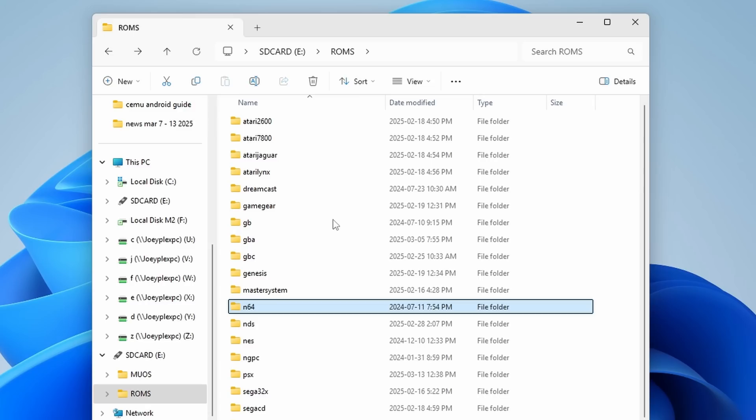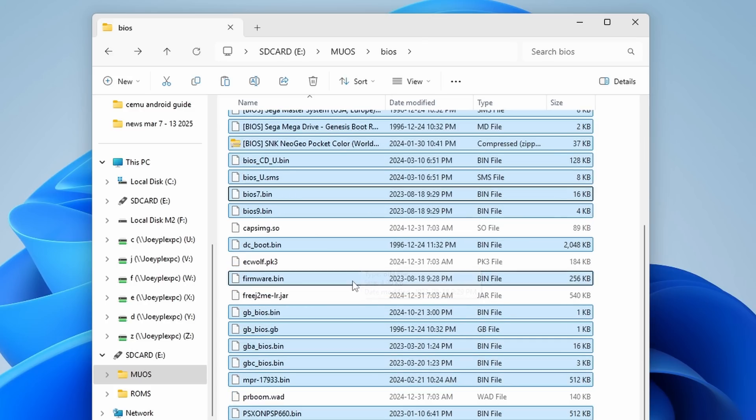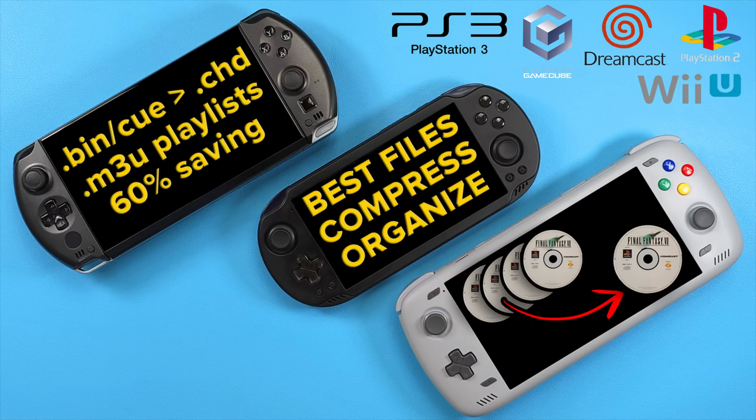All system folders go in here, and then inside of those system folders you put your ROMs for that system. For BIOS files, they go inside of the MEOS BIOS folder. If you're confused about what ROMs and BIOS files are, I have a video on that subject in the description, and also what file types are best for those ROMs. ROMs are games; BIOS files are system files that are required for CD-based systems like PlayStation 1, Dreamcast, Saturn, and so on.